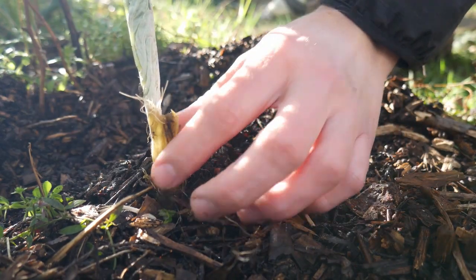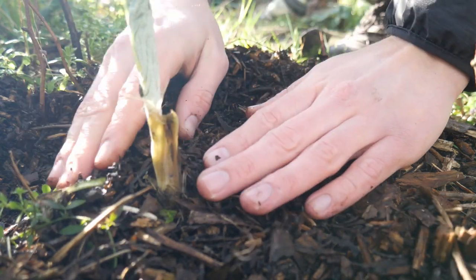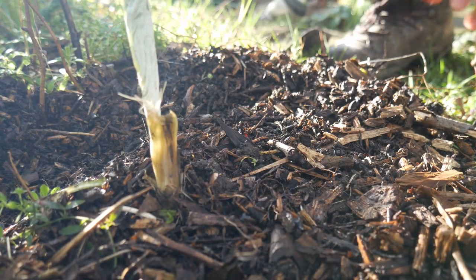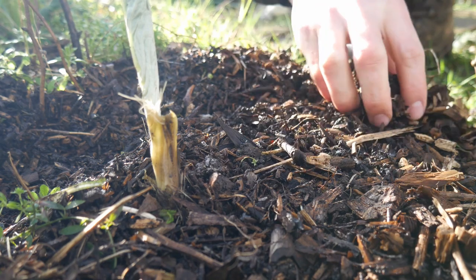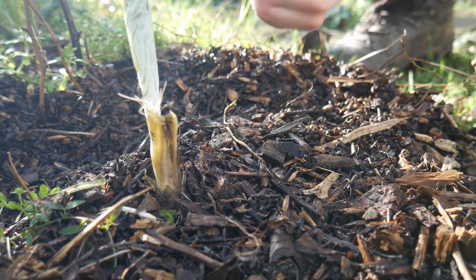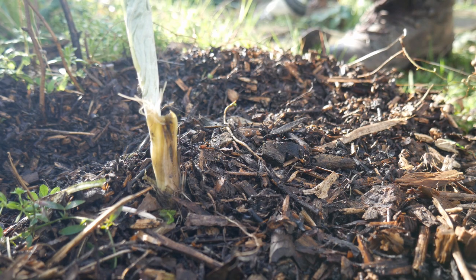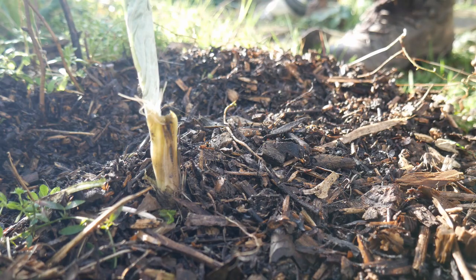There you go — we have one newly planted cardoon plant. What I'll do now is any other stragglers that are in the annual beds or where they shouldn't be, I will do the same process and plant those like I've done here. Because I'm coming down in the winter I can do this, because I can see which areas of the plot in the edible perennial hedgerow are bare, giving me a good indication of where I can plant these evergreen tasty crops.